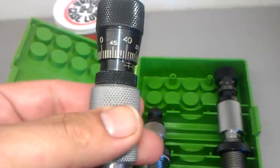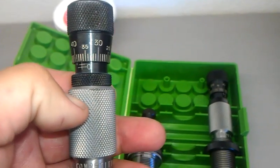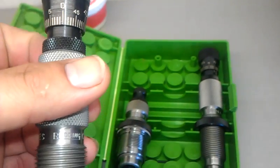And this is the bullet seater. Very accurate — each notch is 1/1000 of course. Very, very nice equipment.